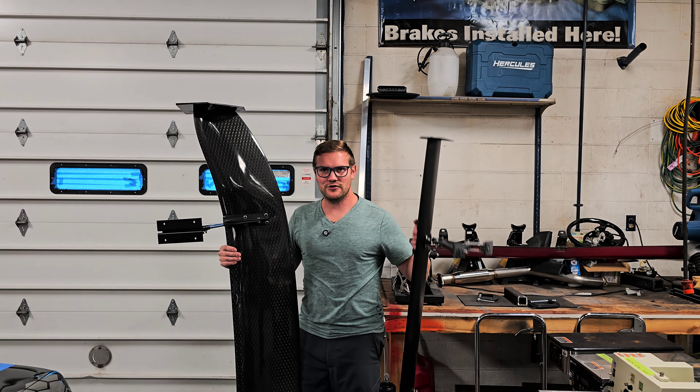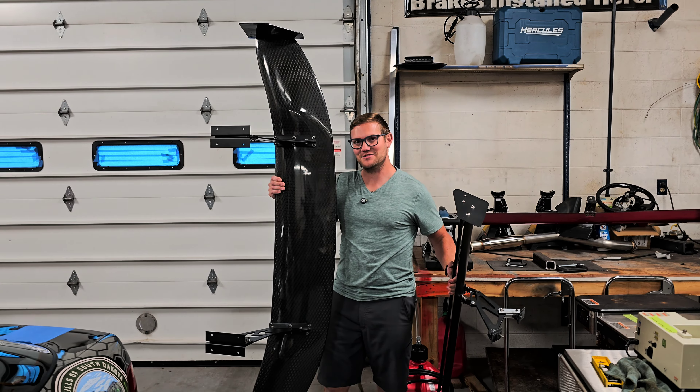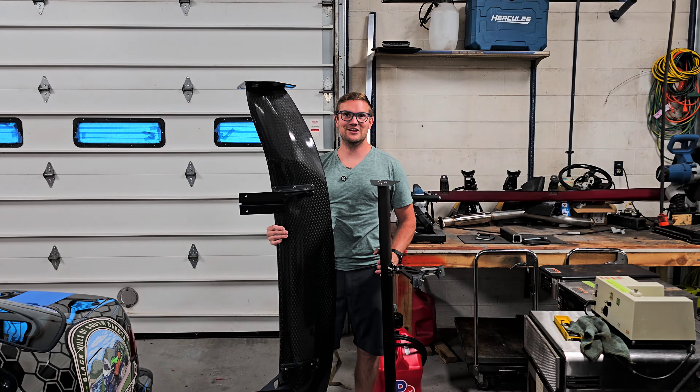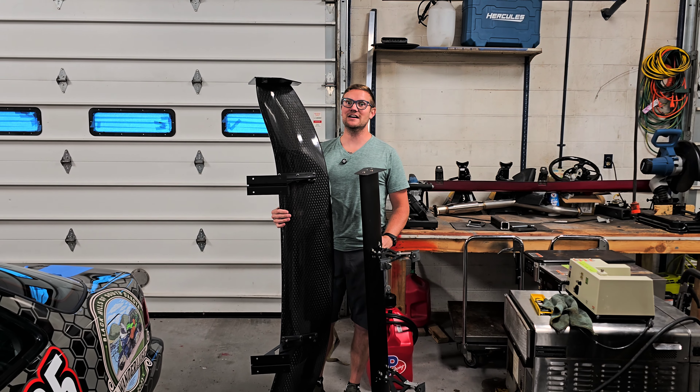So we have the old wing right here, and this is the guy she tells you not to worry about. Big difference there in size. I'm 5'10" and that thing is as tall if not taller than me.